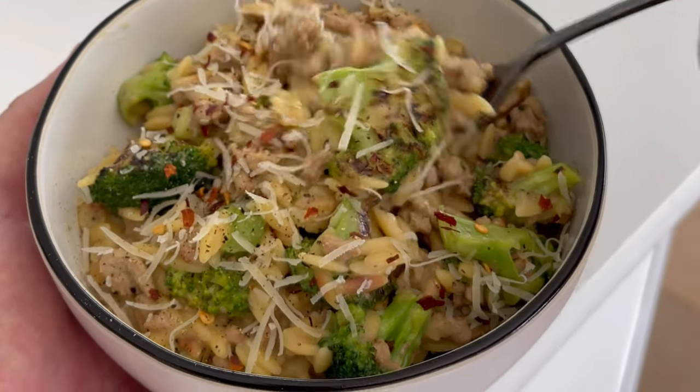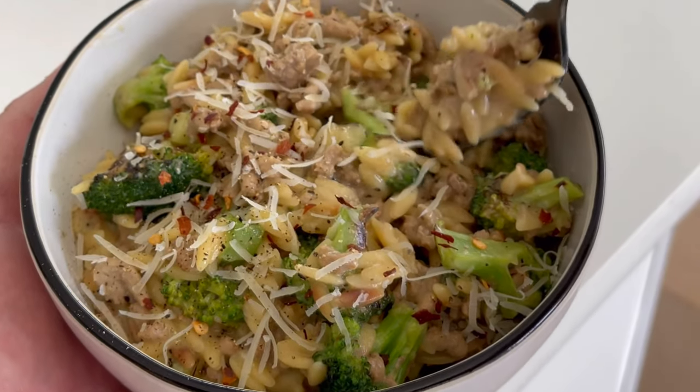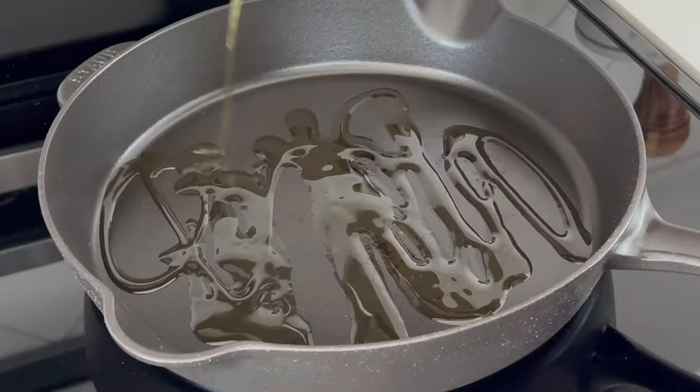If you're a fan of one-pan meals, you have to try this ground turkey and broccoli orzo. 32 grams of protein and only 32 carbs per serving.